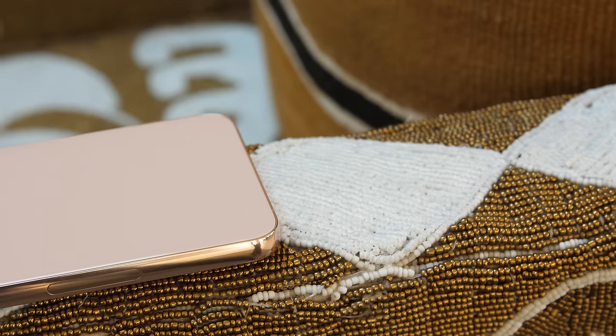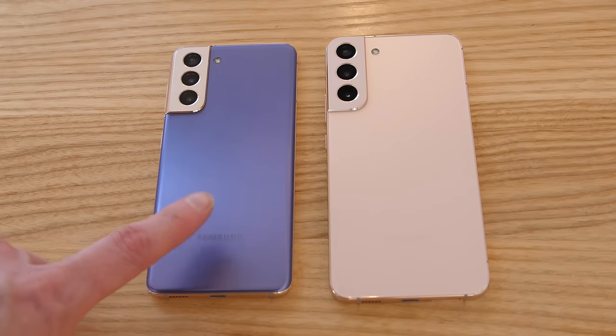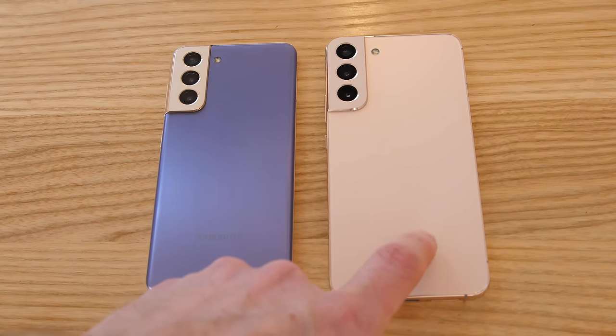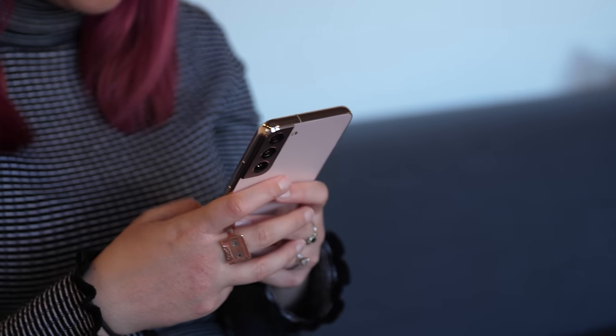If you're familiar with last year's S21 family, the S22's new look might be the first thing you notice. It has a glass back and metal frame that makes it look a bit more elegant and polished. The S21, on the other hand, has a metal back that looks like brushed aluminum. You might not be able to really tell the difference in photos, but it's really noticeable when you see these phones in person. I personally really like the new design — it makes the phone feel fresh and I'm a big fan of the flat edges. It reminds me a little bit of the iPhone 13 Pro.